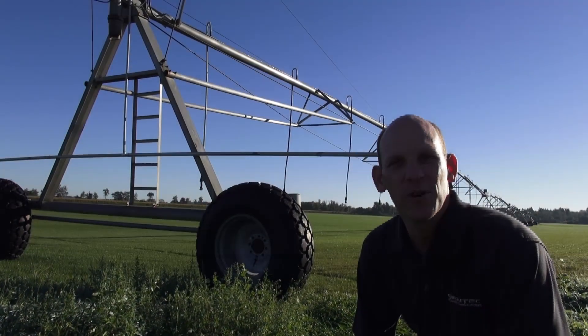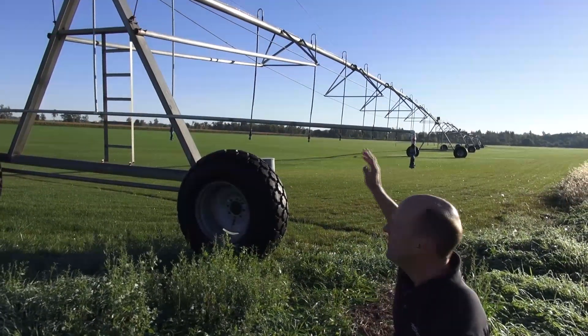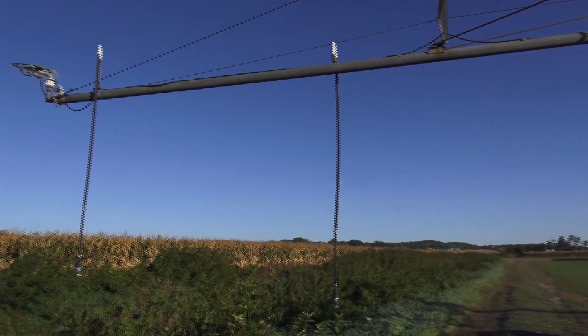It's an absolute gorgeous morning here in Wisconsin. We're overlooking a beautiful sod farm that requires a very large pivot to irrigate the entire system here. Three phase power is required, and a lot of the agriculture environments don't have three phase power.